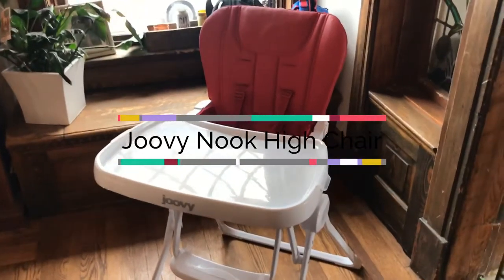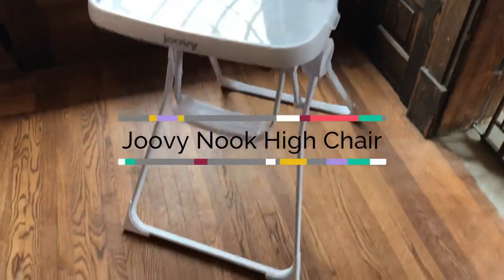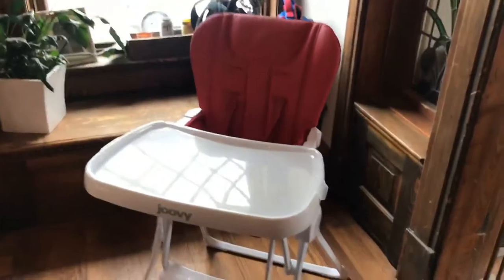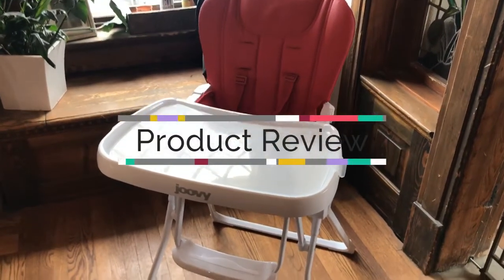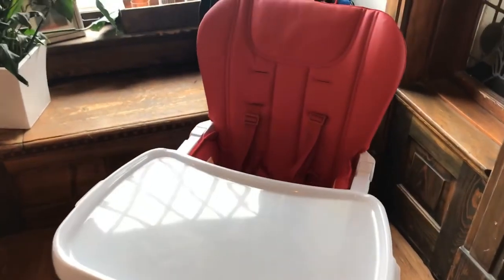This is the Juvie High Chair by Nook. We have it in red. My husband actually researched our high chair options and picked this one out. He likes that it's lightweight, it's really compact, and easy to use.